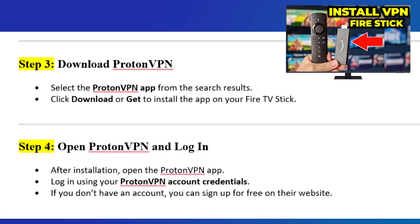Step 4: Open ProtonVPN and log in. After installation, open the ProtonVPN app and log in using your ProtonVPN account credentials. If you don't have an account, you can sign up for free on their website.